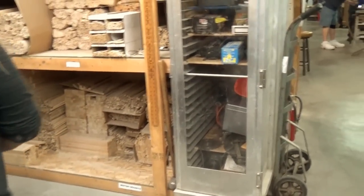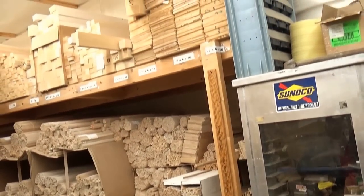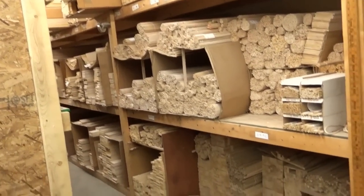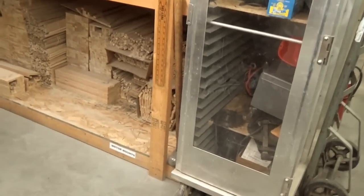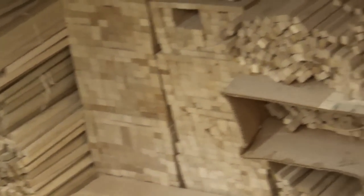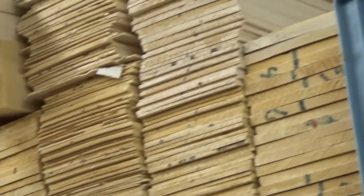This is all of our sticks and our motor mounts. For the most part, we order our motor mounts in 18-inch and 24-inch lengths, and if we need to cut them down to 12 inches, we'll take the 24-inch lengths and cut them down. All maple.